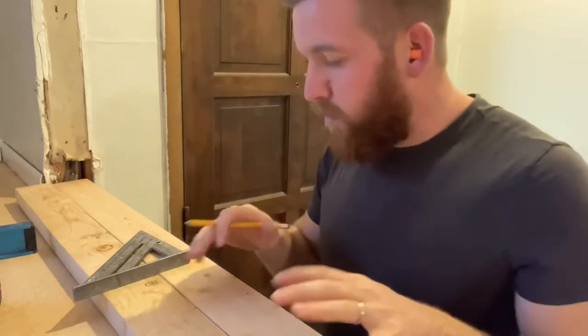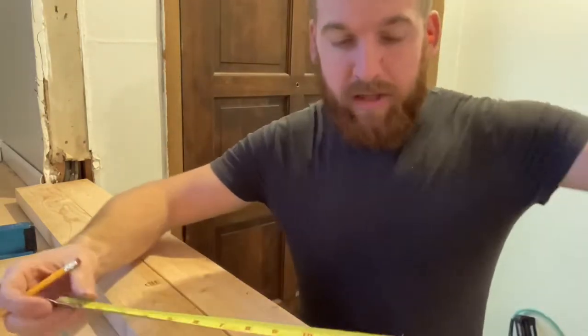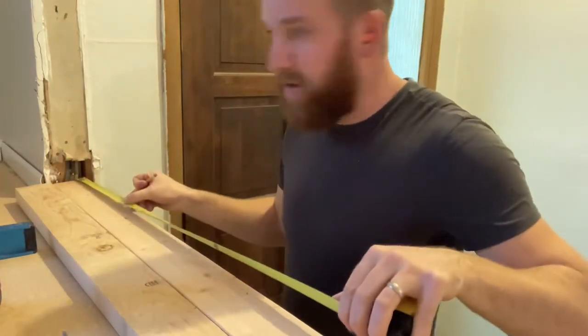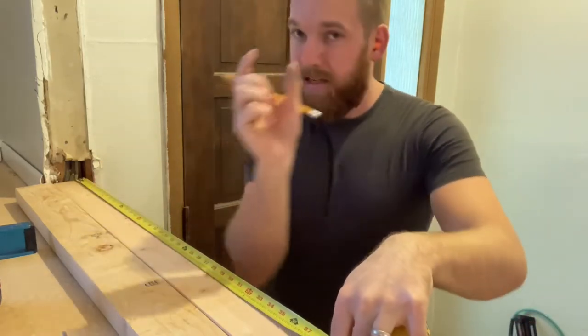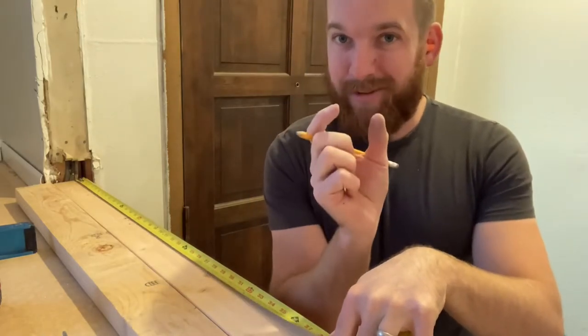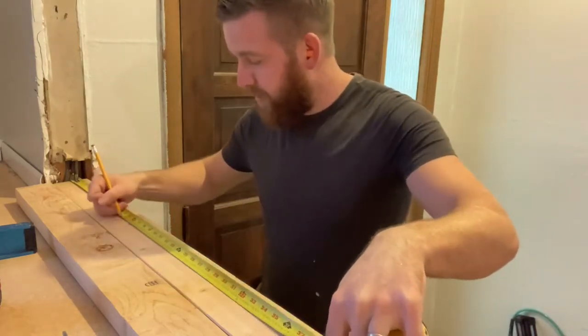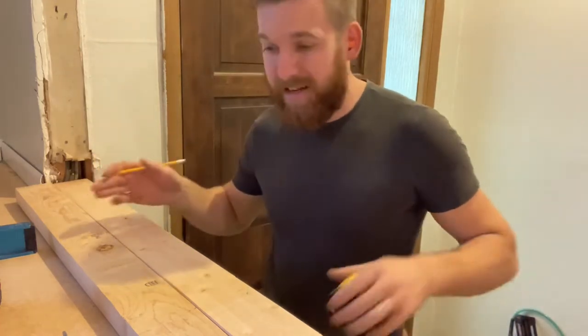I'm in the middle of figuring out exactly where I want the walls to be. I wanted to share with you how to mark out where you want your studs to go. If you've ever heard someone say '16 on center,' what they mean is that 16 inches is the average stud spacing. So you put your tape on the end and go over to 16 inches — that is the center of your stud. Your stud is an inch and a half wide, so you subtract half of that, which is three-quarters of an inch, from 16, giving you 15 and a quarter. You make a mark there and put your X on the side you subtracted from, and that gives you 16 on center.